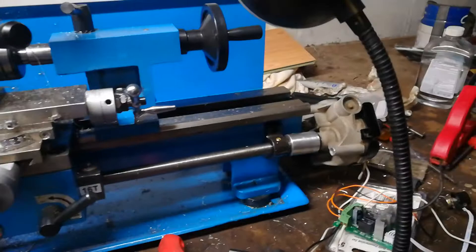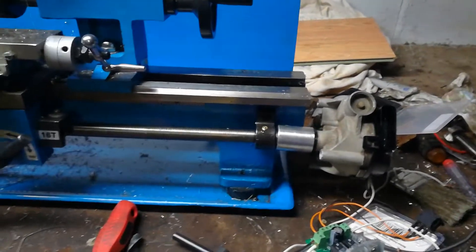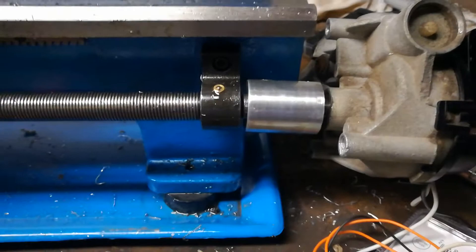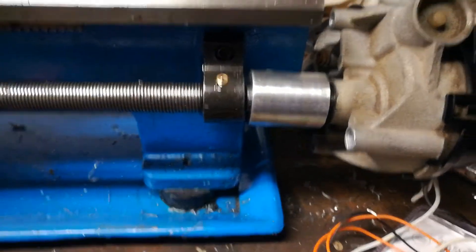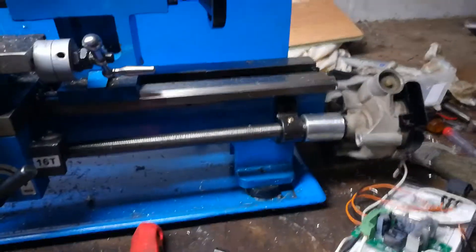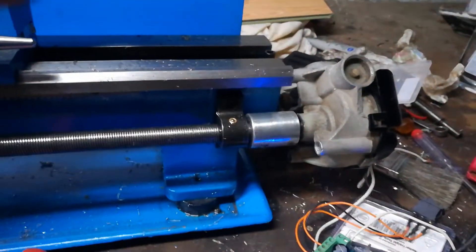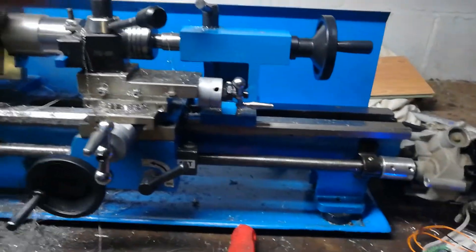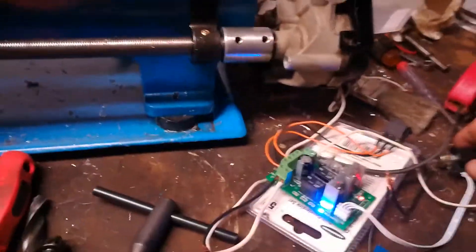I made an auto feed for my lead screw on my mini lathe out of a windshield wiper motor. You can see that little coupler I made out of aluminum — I messed up on it and overbored it to fit onto the end of the lead screw nut, so it's not exactly true. It works really good, it's just not concentric. I made this because the factory setting speed for the lead screw was too fast for my liking, so now I can adjust it. I got it hooked up to the speed controller and I can adjust the speed.